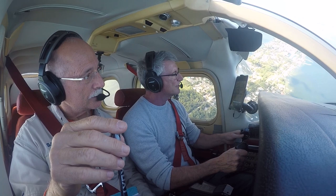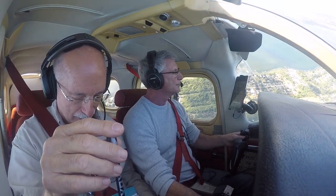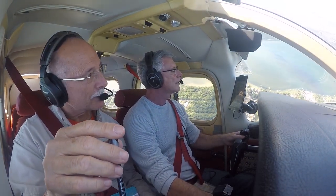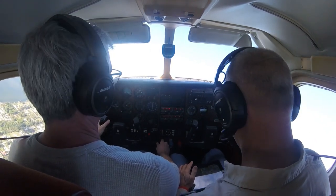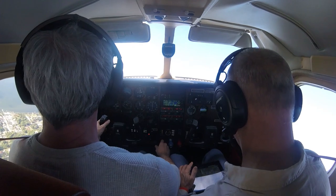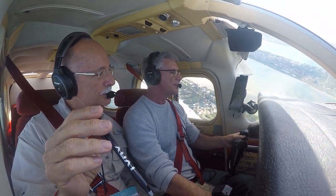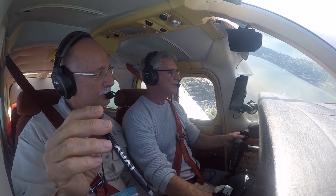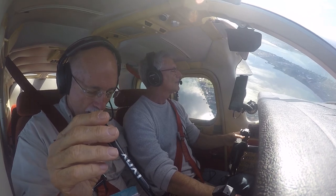We can just circle up to 2,500 feet — you're right on the edge of Class D airspace. You can probably get over it on this loop. Man, this thing climbed at 1,500 feet per minute and it's not breaking a sweat. I'm doing 110 knots. Now we're at 2,500.